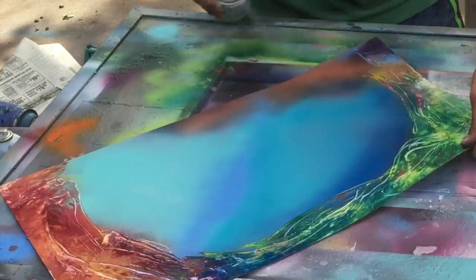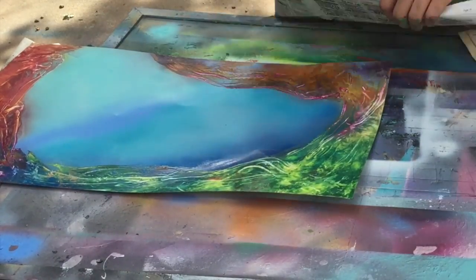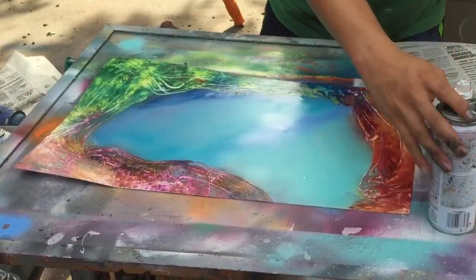The harder you press down, the more paint is going to show from underneath — see like the yellow on the bottom is showing, and more of the orange on top. Stuff like that, so just work with it. We're going to snap this.